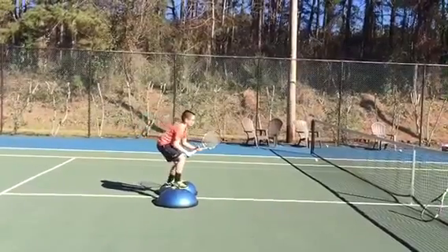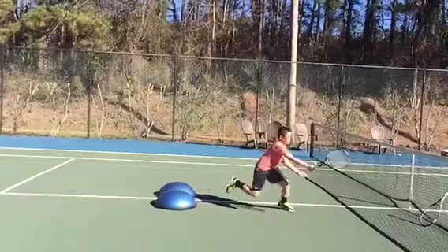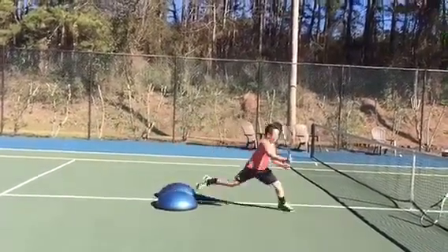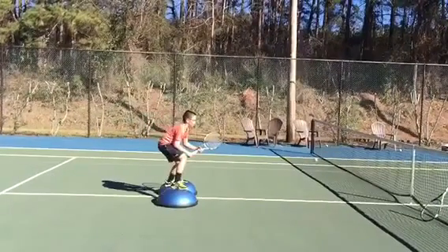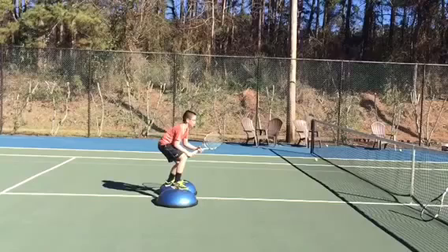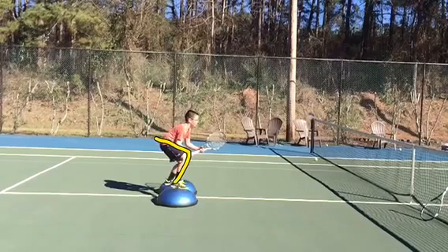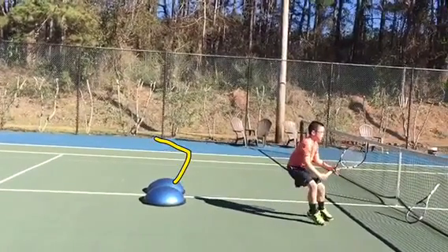Once he gets up there, he's going to break off of the ball and close hard. You can see that there's power in that movement. How is he doing that? He's a right-hander hitting a forehand volley with his right hand. You can see that his right leg is actually going to power up — he's sinking all the power in that leg into that ball and then exploding off of the ball to close. Very important move.